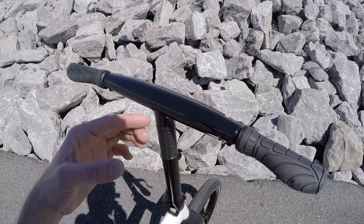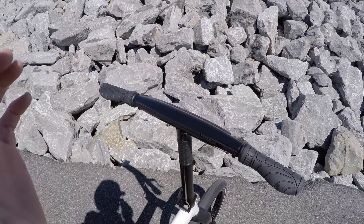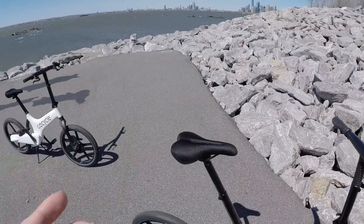Everything on this bike is just seamless. If you look at this display it reminds me of HAL from 2001: A Space Odyssey — the lights go back and forth. It's definitely a very different kind of human-computer interaction design.